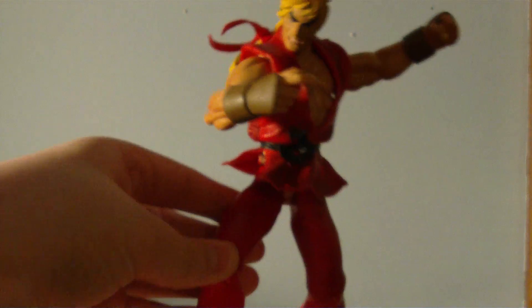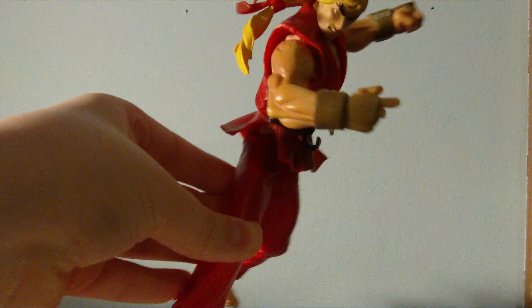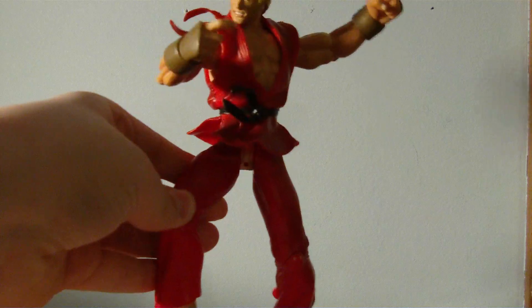I actually picked up this really cool Street Fighter figure — Ken. Really cool, actually. It's an older figure, but really cool.